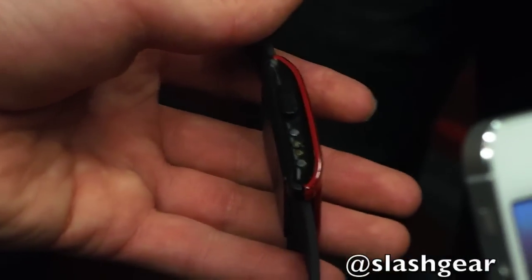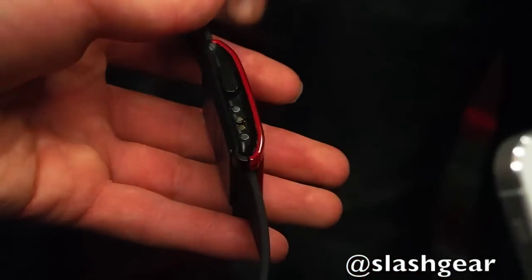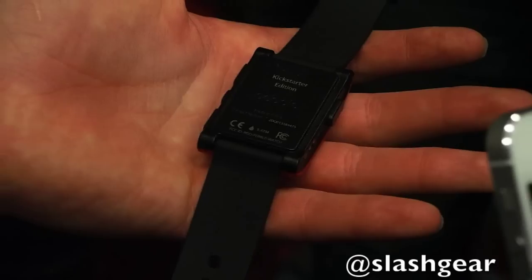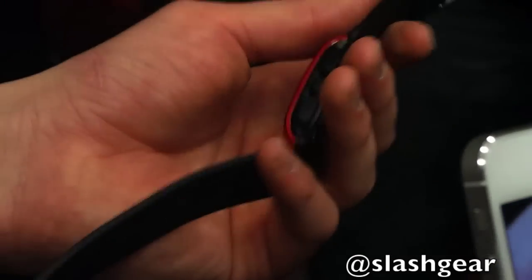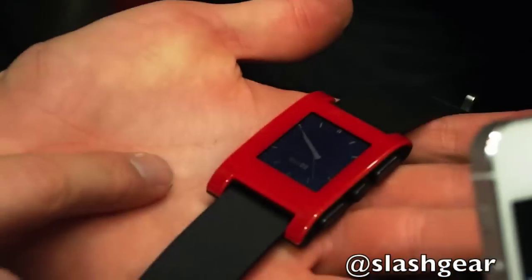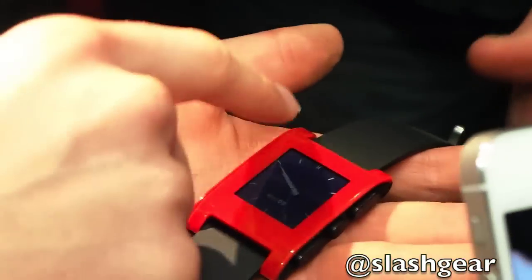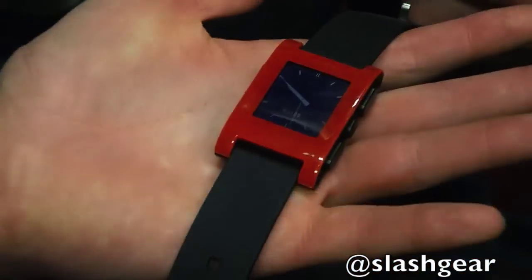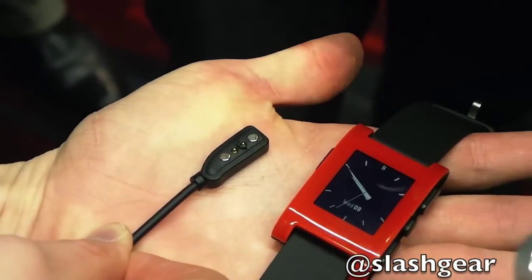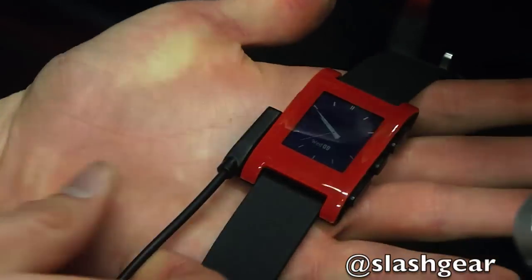Would you mind taking off your wrist and showing us the watch itself? This is the back. You can see the lens here — it's actually a co-injection molded piece of polycarbonate. So you have a clear lens over top of a colored section, and the colored section is what we change for the different watches. Here's the magnetic charge cable that we designed — it can only fit in one direction, and it just snaps onto the side of Pebble.